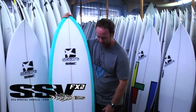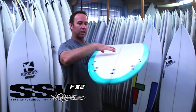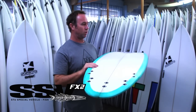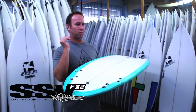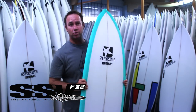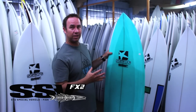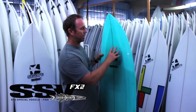It features the single to double concave through the tail — superior bottom curve. All you have to do is just lean forward, get on that concave up the front and the board just accelerates, gets up and goes like nobody's business. A very neutral board to ride; you can surf these boards a little bit more off the front foot, very forgiving, won't catch through the rail because of that extra volume there.